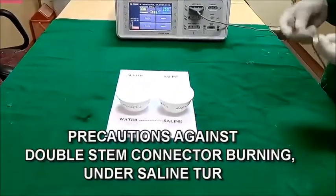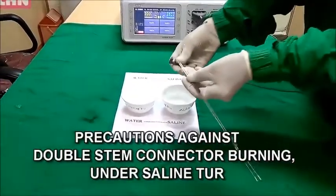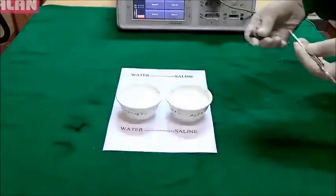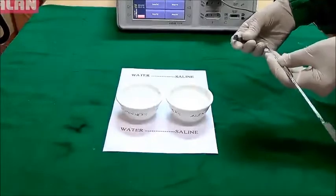We have received many complaints regarding double stem connector burning under saline TUR conditions. We will demonstrate under what circumstances this is happening.